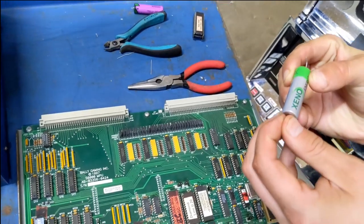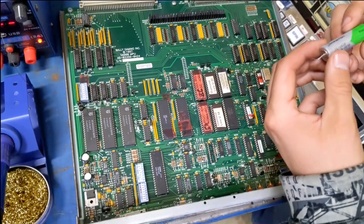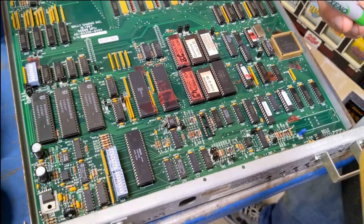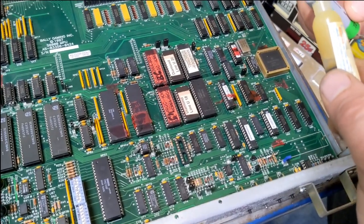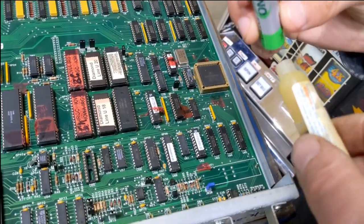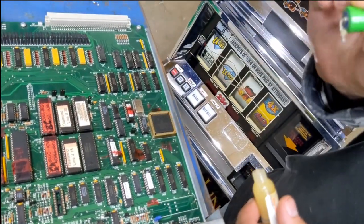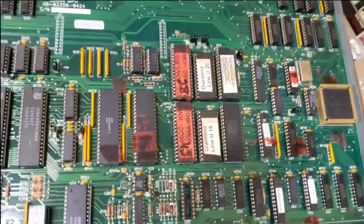Now we're going to get ready to solder the battery in. We're going to put soldering paste on the battery — it's not mandatory, but I like to use it. It sure does help the solder flow nicely. Even though there's flux in the solder, I like to add a little bit extra. It just makes things a little smoother.